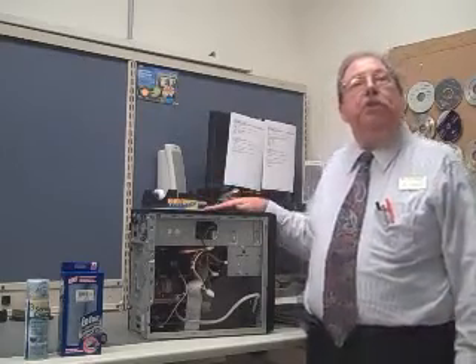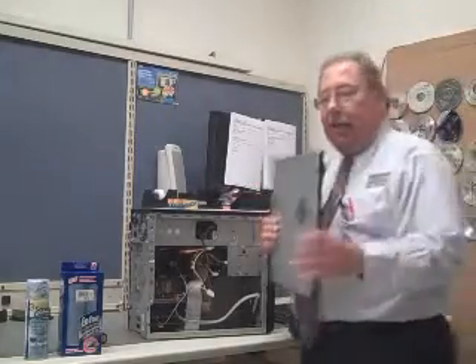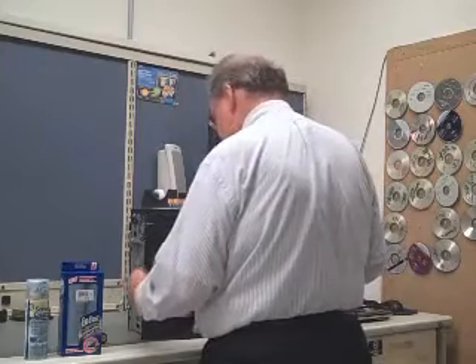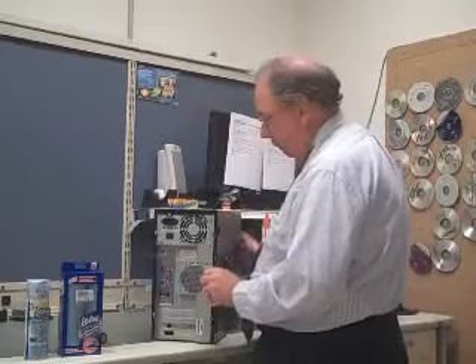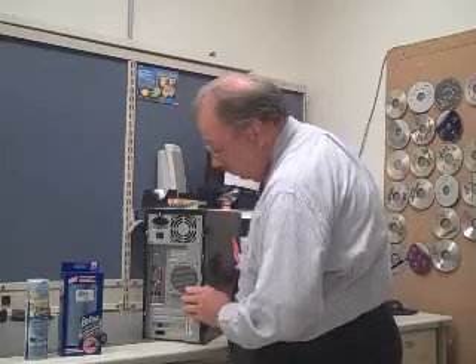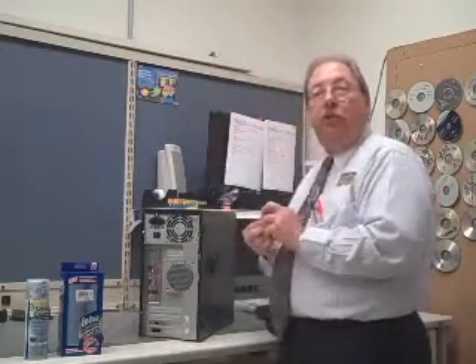Once your system is clean, replace the side panel by sliding it back on, then replace the two screws.